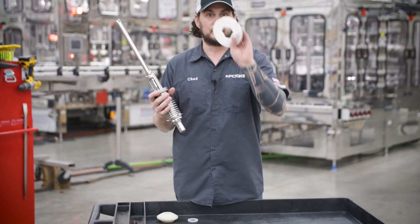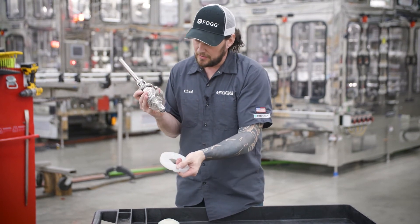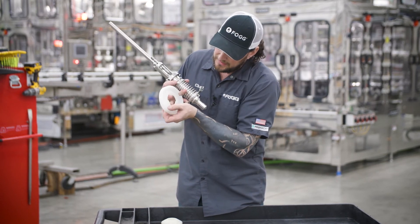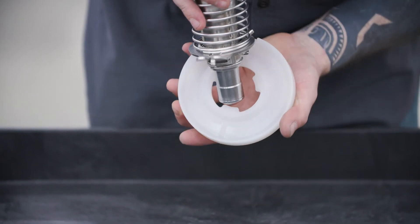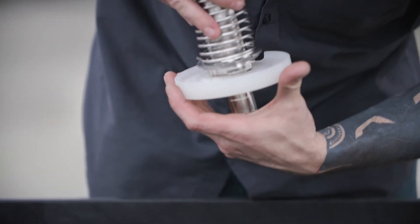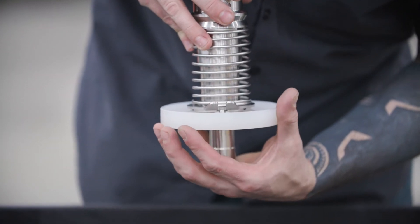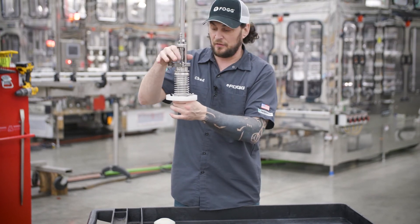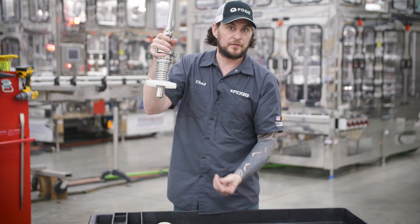You have a drip deflector — this also goes in with an orientation to it. You can see there's a little slot right here and there's another tab on this. So you put it in, rotate it over, and it locks into place so it can't move. When you put your valve in your bowl, any liquid coming out always diverts out the back.